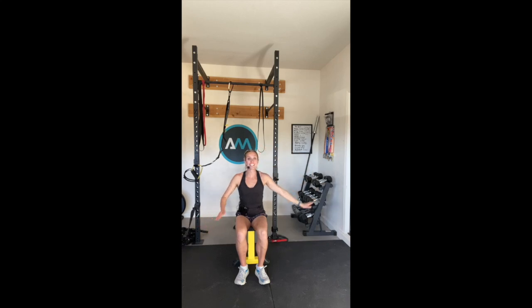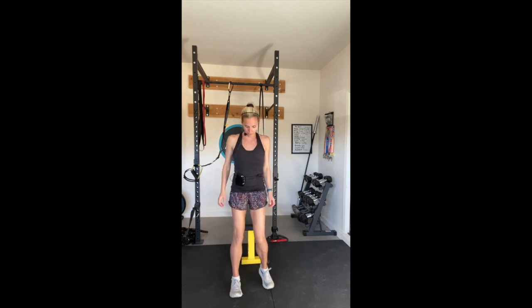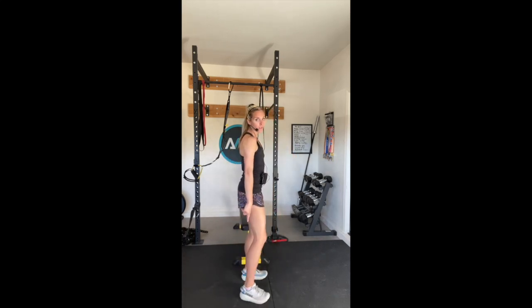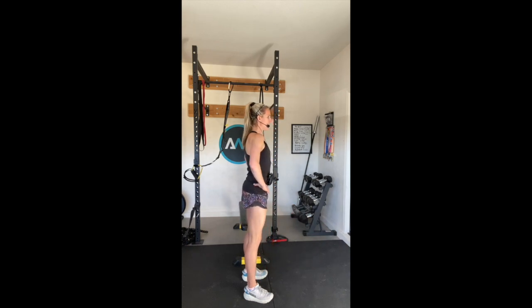We're going to be starting standing. So if you would start just right in front, right here, we're going to practice our knee bends. We're going to stand up nice and tall, shoulders back. We're going to start with three sets of ten of our knee bends. I want you to start in this heel position, get down as far as you can, and come up to center.